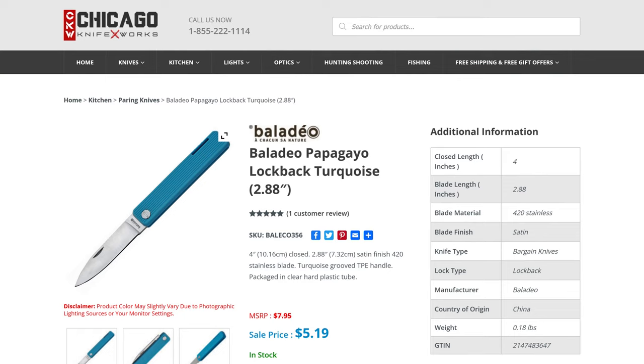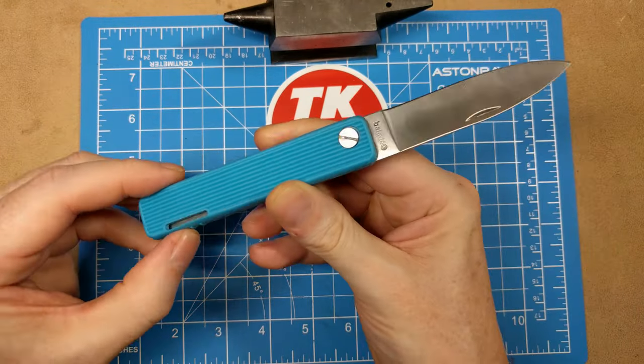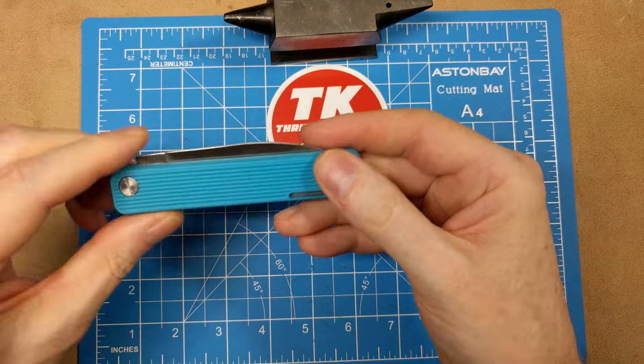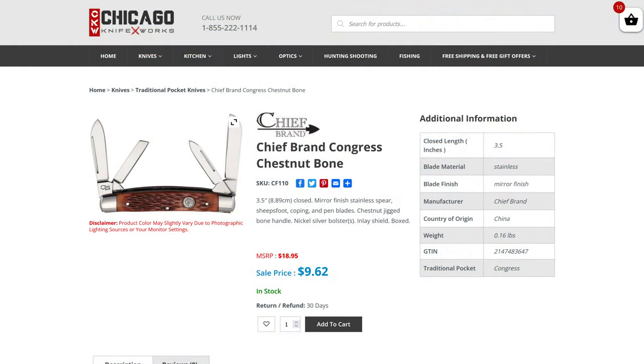Up first we have the Beladio Papagayo, model number 356 in turquoise, but there are other color options. It's got a spear point blade and a lock back mechanism, and this is just $5.19 from Chicago Knife Works.